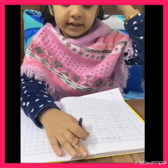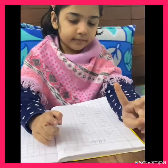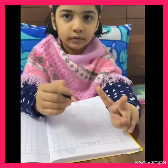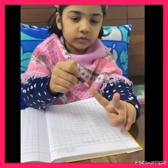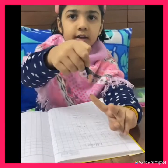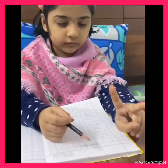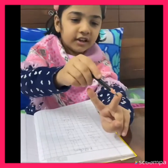One in the mind, two in the finger — one in the mind, two in the finger — one in the mind: two, three. One in the mind: two, three, one in the mind, two, three. Two, three — right?